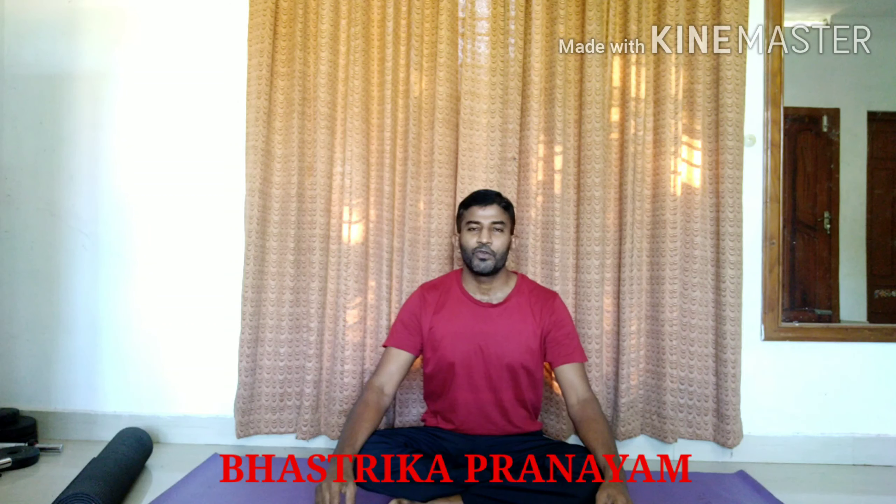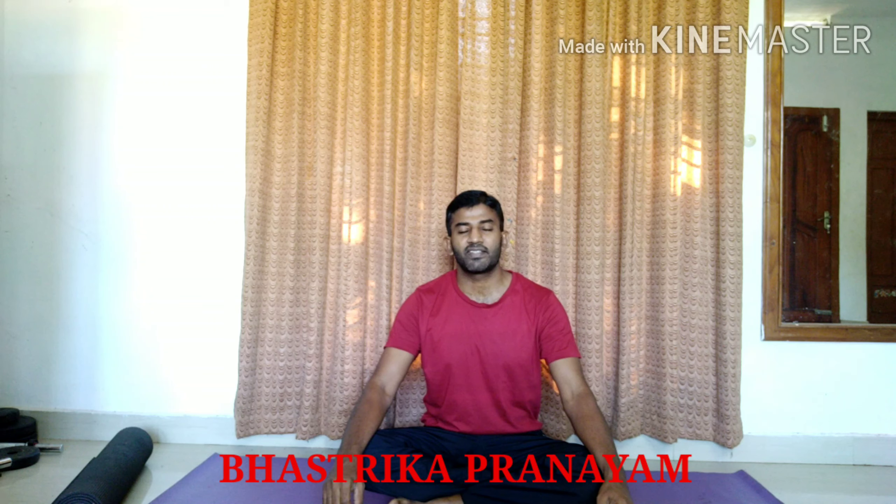Hello everybody, welcome back. Today I will demonstrate Bhastrika Pranayama, also known as Deep Breathing.